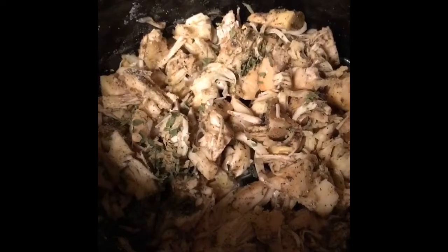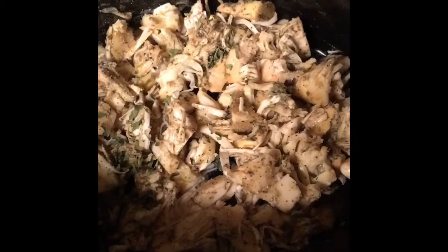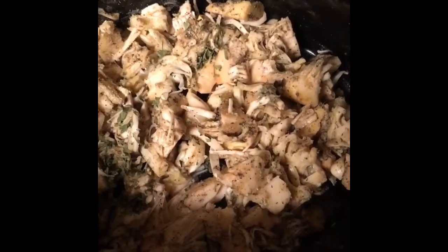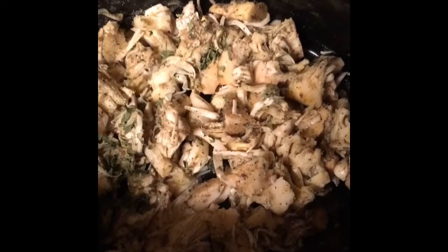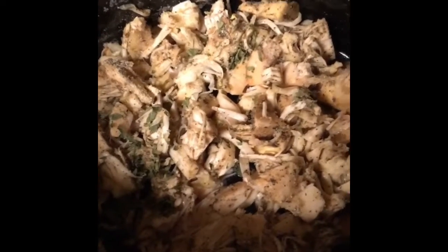I have it seasoned. I used garlic powder, onion powder, pepper, salt, and parsley. Now I'm going to add some other things that will turn it into my pot roast-like dish, minus the roast.